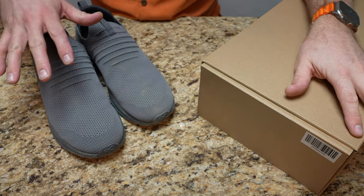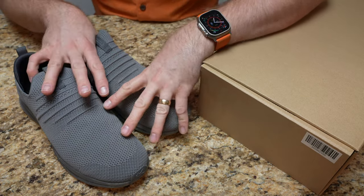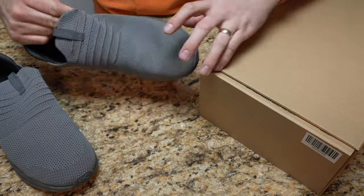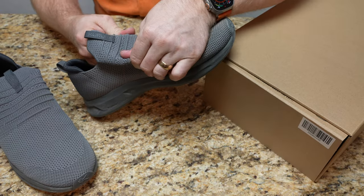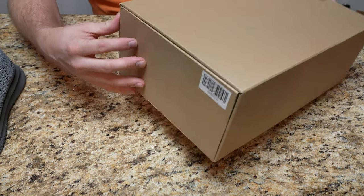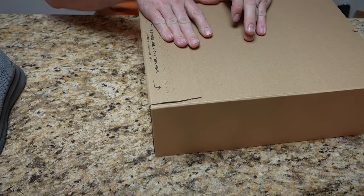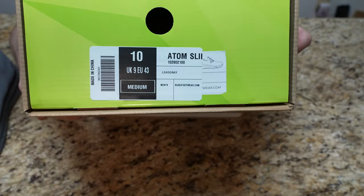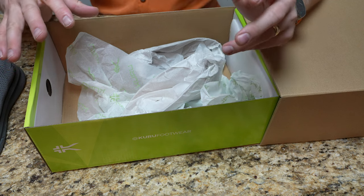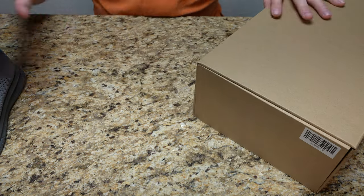Okay guys, welcome back to TechGooch, and today we're looking at the Kuru Atom slip-on shoe. I've been actually wearing these for over a month now, for a good portion of that month as well, and I'm really liking them. These are a slip-on type shoe, so you can tell there's no laces — we're talking about that stretchy fabric with stretchy ridges. It came in a larger box that's actually a returnable container, so if they didn't fit you can send them back. I'm a size 10, which is my go-to on pretty much every shoe brand, and with the Atoms they're pretty much right on the money.